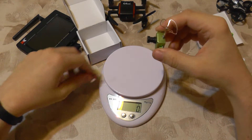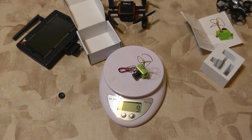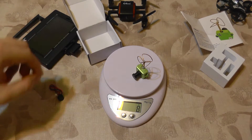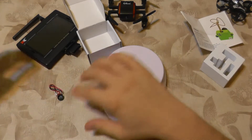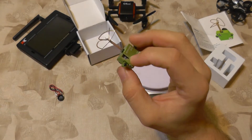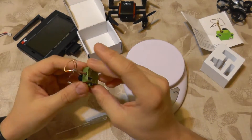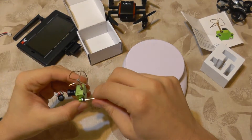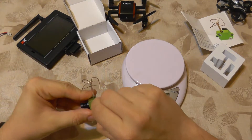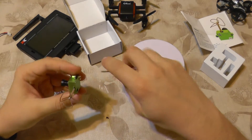Without the lens cap but with wires it weighs 9 grams, and without wires it's 8 grams. But let's see what happens if we take this aluminum case off, because sometimes you want the lightest build possible, especially with these miniature quads.